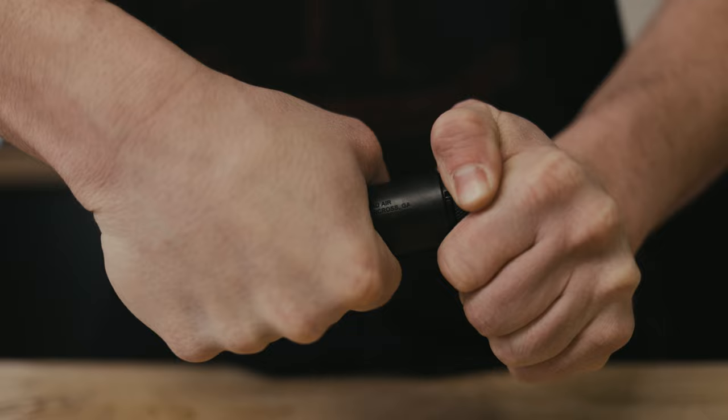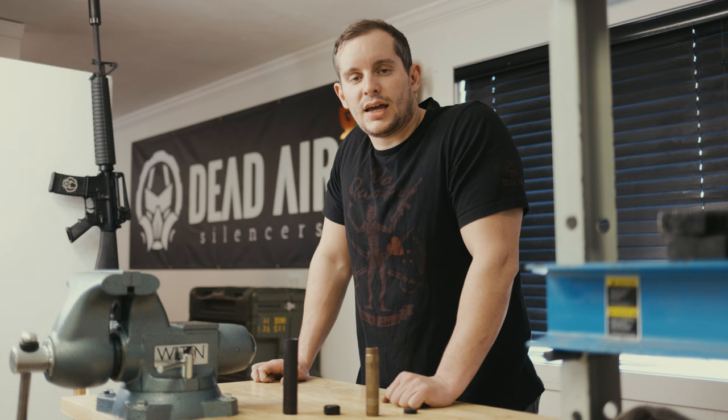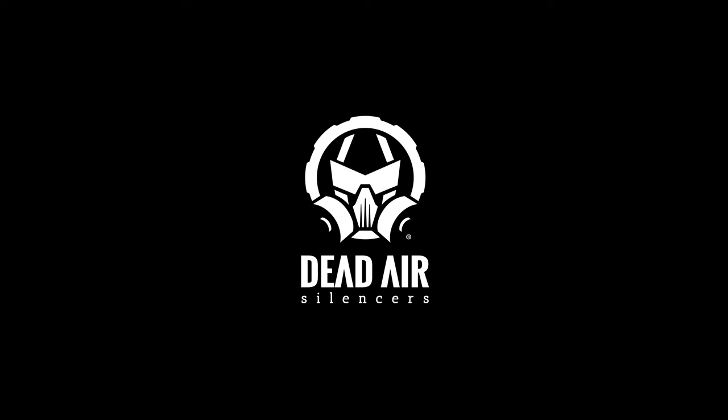Tighten the front cap down until it is fully seated with no threads exposed, and you have a fully reassembled Mask HD silencer. Go snag your Mask HD at your local stocking Dead Air dealer and check out deadairsilencers.com for all your suppressor needs.